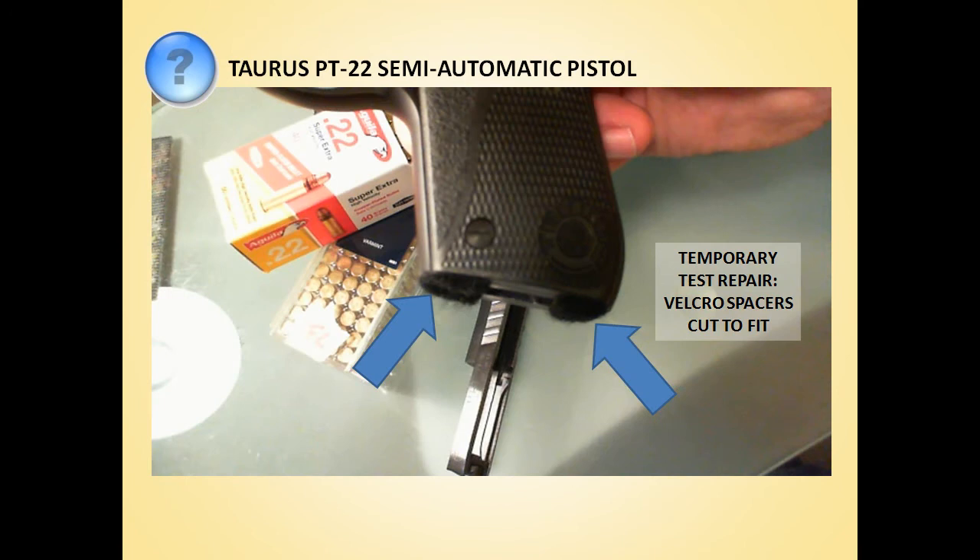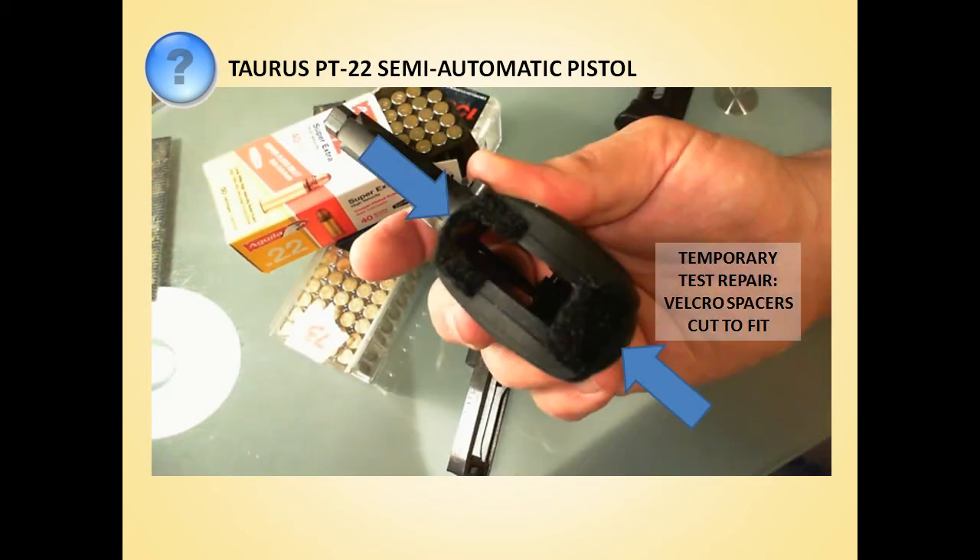Our test repair consisted of cutting out a couple of Velcro spacers that we applied to the butt of the gun in order to take out the slack and stop the magazine from rattling around. As we documented in the original video, it worked like a charm and the problems disappeared. But we wanted to come up with a more permanent repair that would not be a modification of the firearm. We knew that Taurus would not honor our warranty if we did that, and there are also some legal implications, especially since we would be showing our mod on YouTube — not very smart.